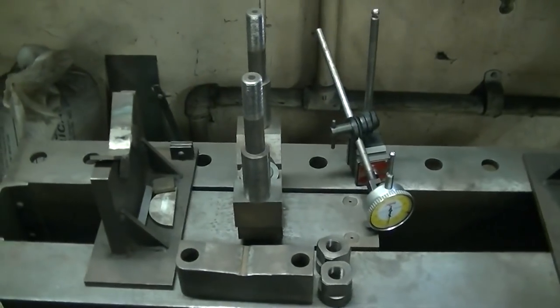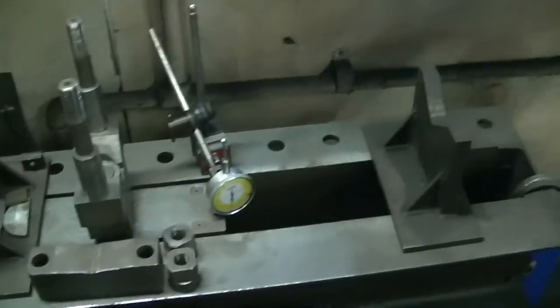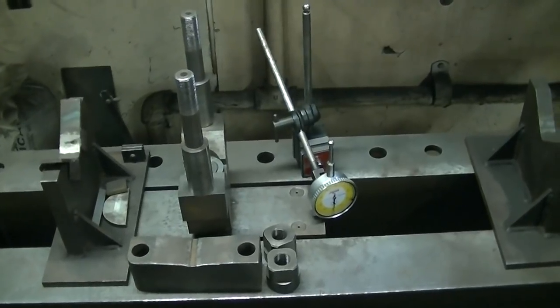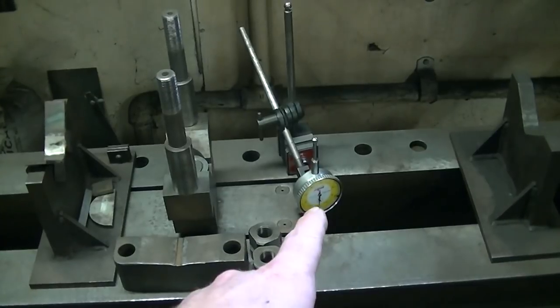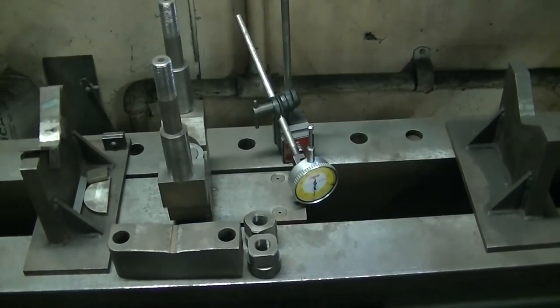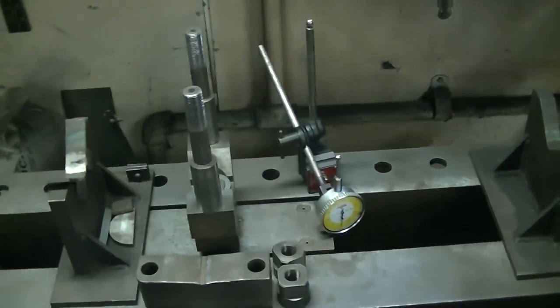I'll be pulling not in the center of where I welded, but a little bit to the right of it. We'll get this all set up, put a shaft in it, and I'll bring the tenth indicator over. I actually use a tenth indicator on a bearing diameter before I'm done.